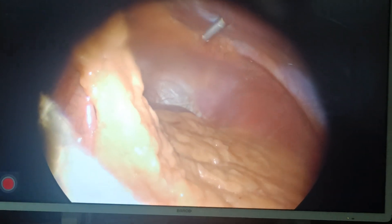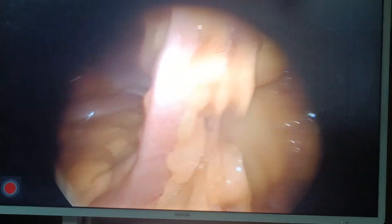The Palmer point looks safe here. Now I will examine the inguinal region and most probably I will put an infra-umbilical port. Okay, thank you.